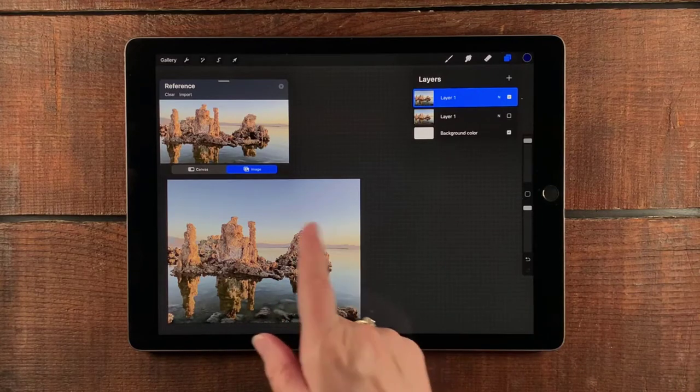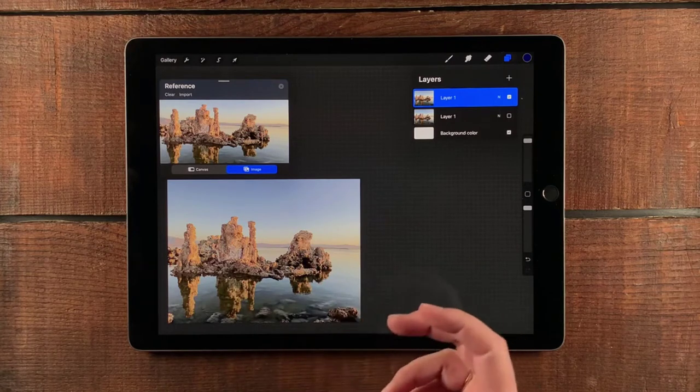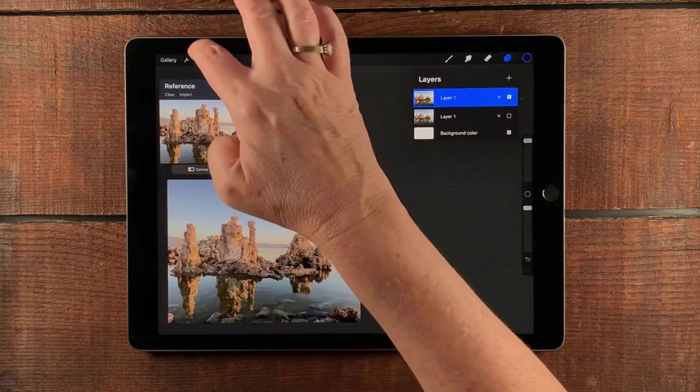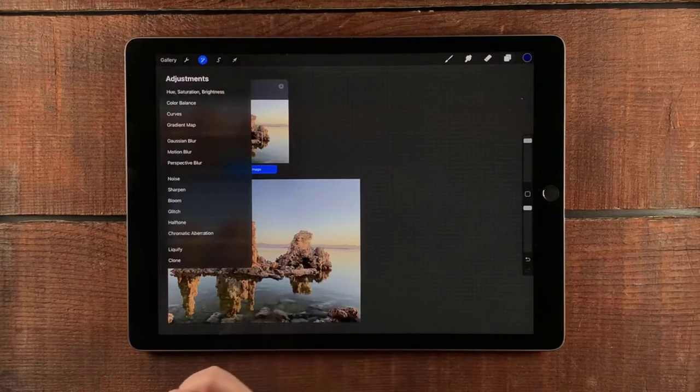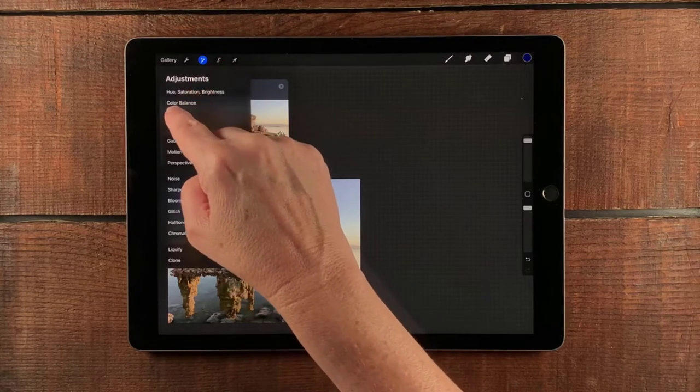The next thing I'm going to do is look at the gamma on this — I want to see if I want to bring up the contrast. I don't think so, but maybe I will, so let's go ahead and take a look. We're going to go over to our magic wand for the adjustment functionality and choose Curves.